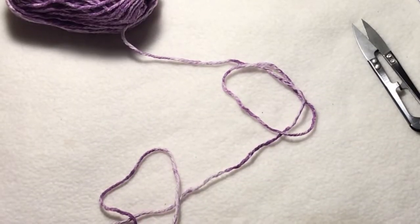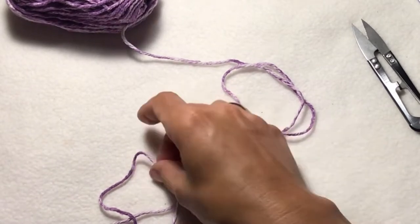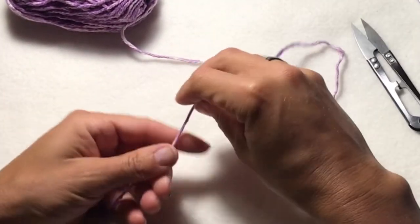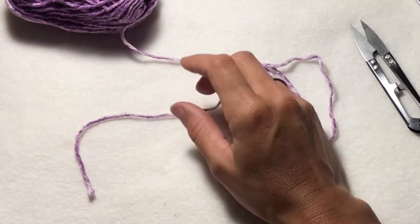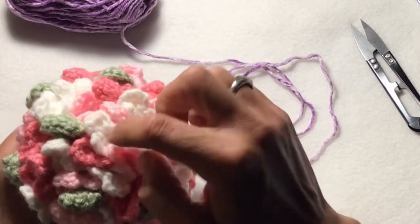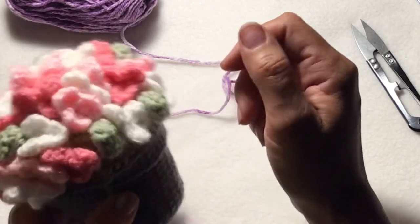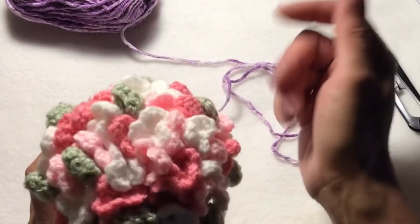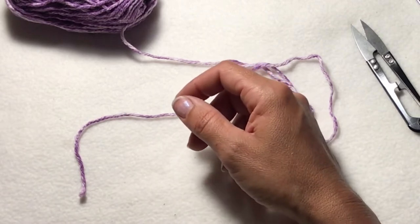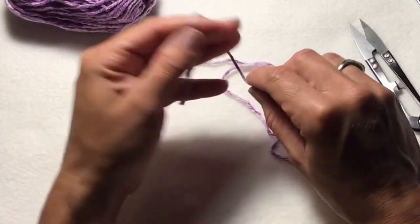Now for this next step, I'm going to show you how to create the flowers. You can use a variety of different colors of flowers inside your pot. Like this one, I use white, light pink, kind of a medium pink. You can use whatever colors you want, but I do use two different variations of the styles of flowers.